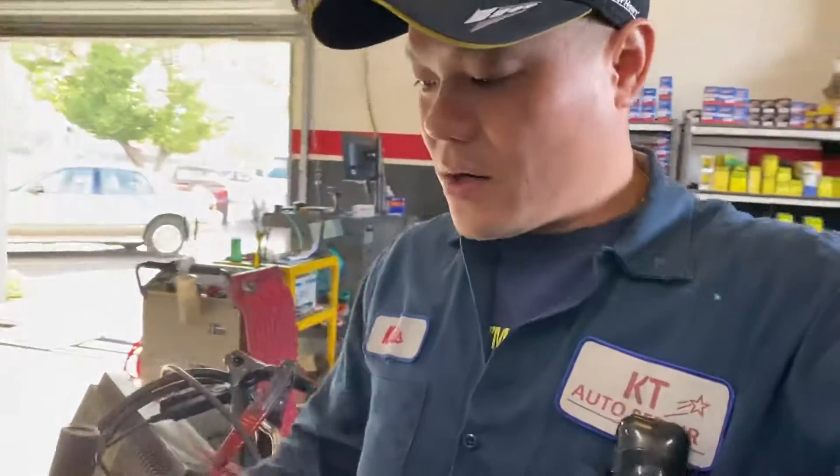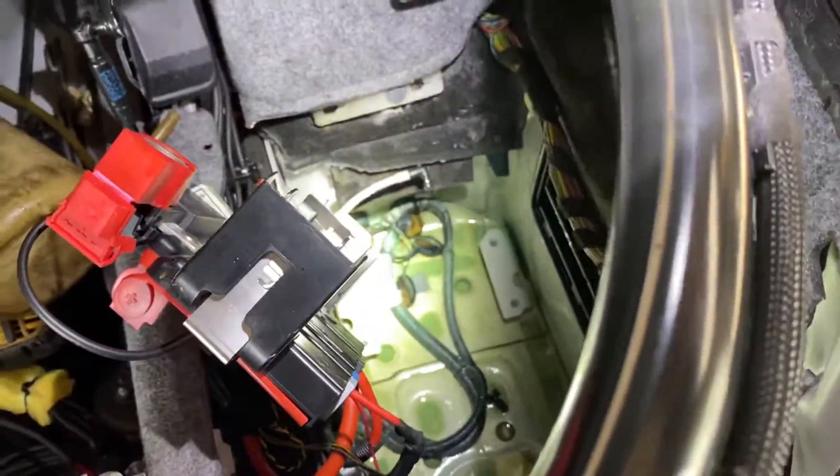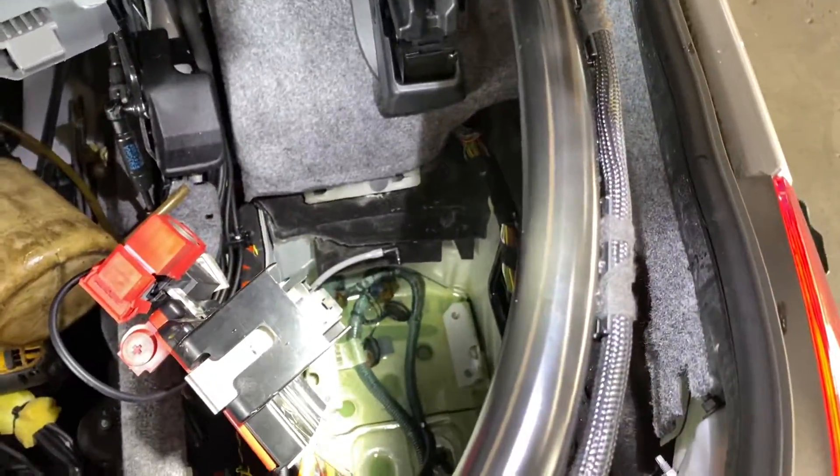So now I think I know why. We're going to clean this water out, clean out the terminals, put it back in, and see what happens. We'll keep you updated.